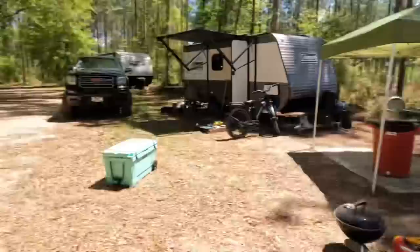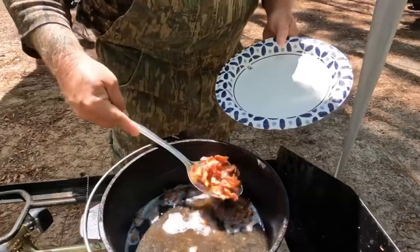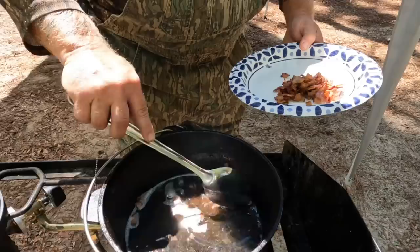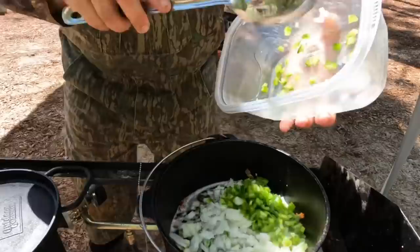Jeff's trying to hide from the camera. Once your bacon's crispy, go ahead and pull that out, put it on a plate, and set it aside. But don't do anything with that grease — the grease is what you want. That's flavor. Good flavor. So set that aside, then take your onions and peppers, a little bit of celery, and that's going to go straight into there.